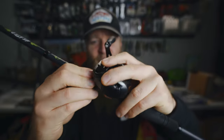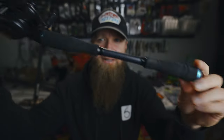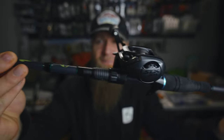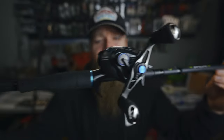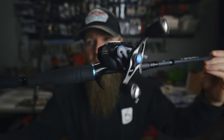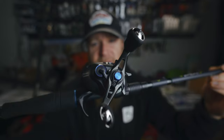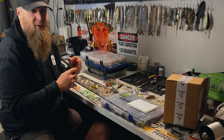The SLX reels always look so good on the Heater Series because of the blue — it matches the blue on the handle. Look at that bad boy right there, that's a pretty slick looking setup. I like stuff that looks cool and this looks pretty freaking cool on that Heater Series. The new SLX 70 MGL — let's get it spooled up. I think I'm going to go 15-pound fluorocarbon.